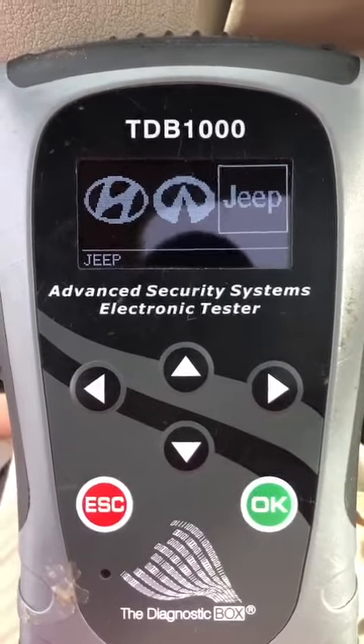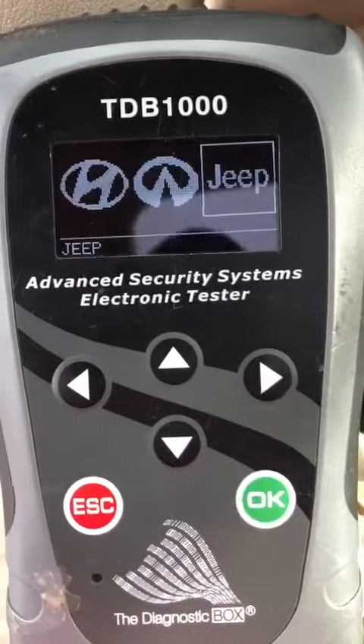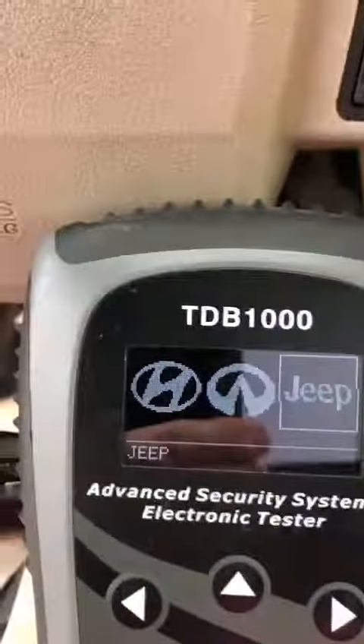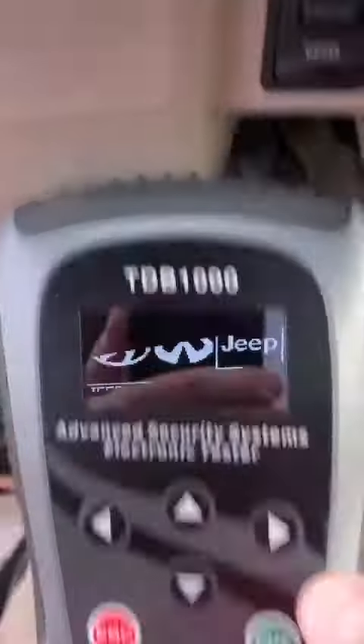I am sitting in a 2005 Jeep Grand Cherokee. We're going to be programming an OEM remote key to this vehicle. I have the remote key turned on. As you can see on the dashboard right here, the electric security light is not programmed. So let's get started.